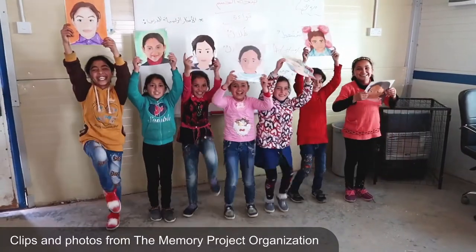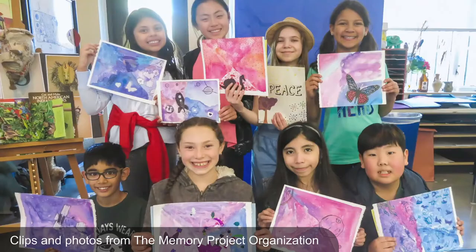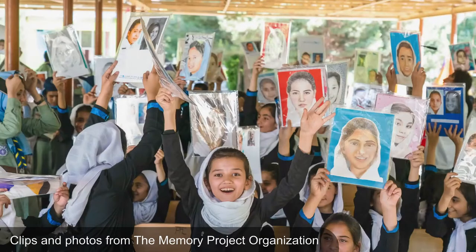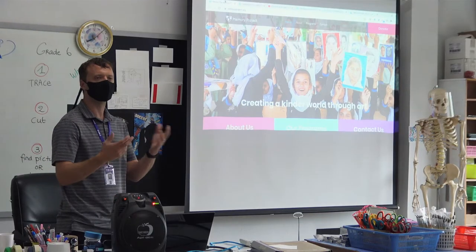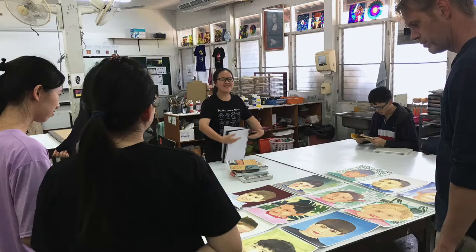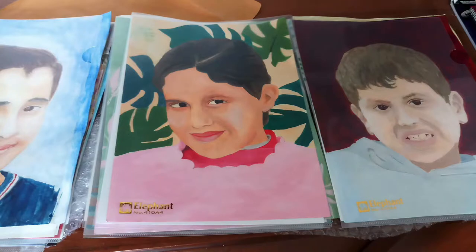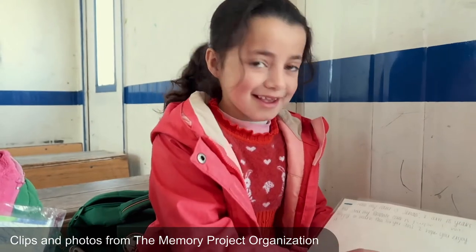The Memory Project is a global art exchange project that exists to provide a sense of hope and comfort to children around the world who are in circumstances that are not ideal. The Memory Project organization tries to bring schools with more resources from around the world together to create portraits of these children in different areas, and then sends out the artwork to give them hope and comfort even though they're in hard circumstances.